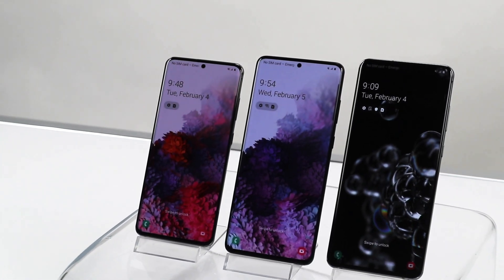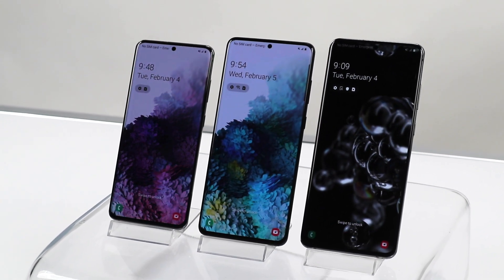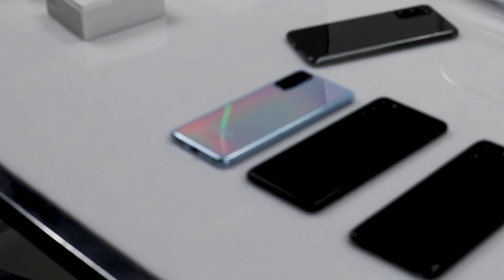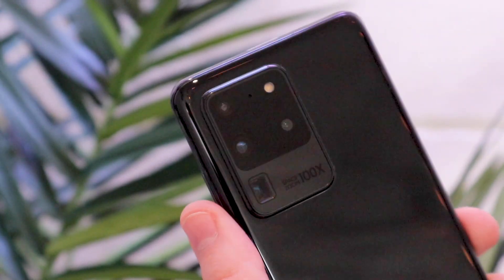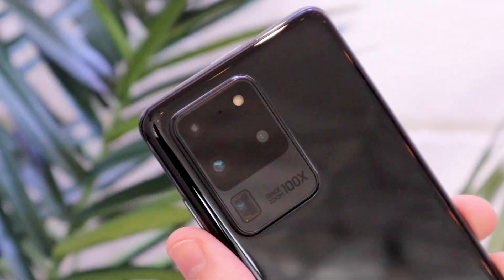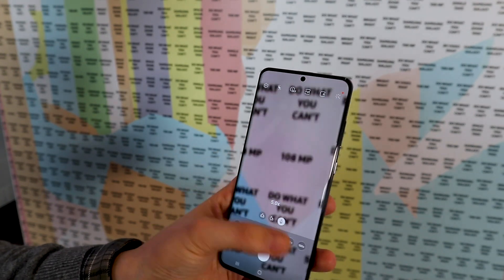First there's the 6.2 inch S20, the entry-level phone that replaces last year's S10e. Then there's the 6.7 inch S20 Plus, and finally the S20 Ultra that comes in at 6.9 inches. The draw of the Ultra this year is its space zoom lens that allows the phone to hit a ridiculous 100x zoom.